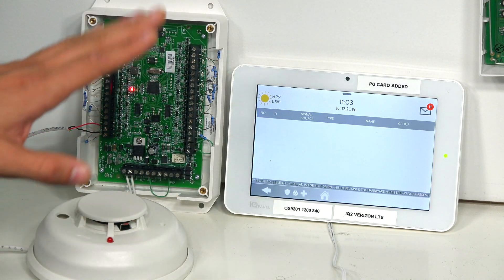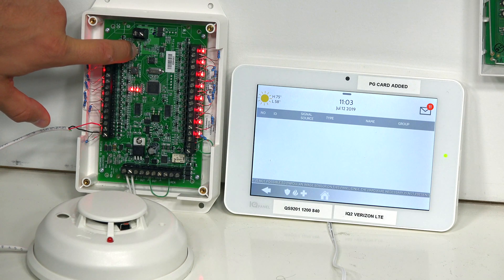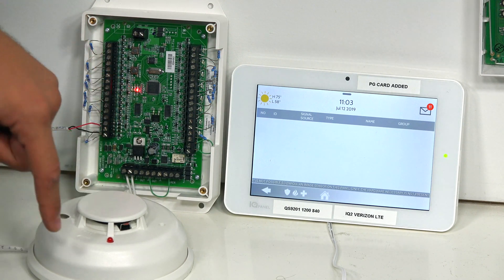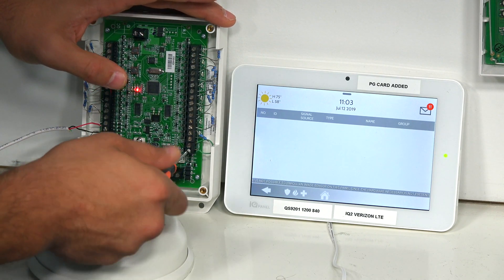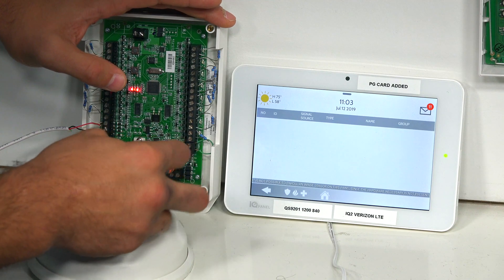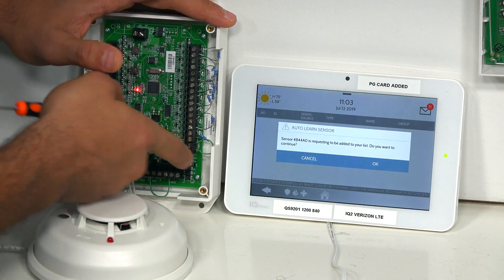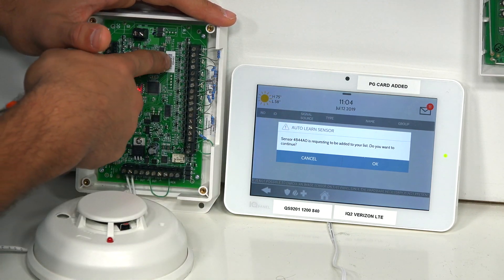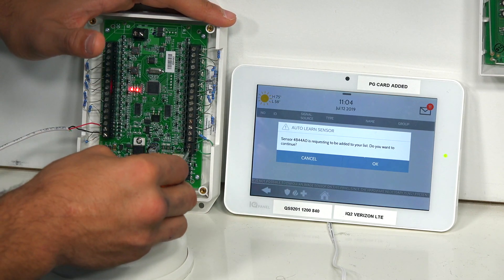Now that we have Auto Learn Sensor set up, we're going to press and hold the EOL Learn button. The EOL Cal light is on, which tells us we're ready to learn this into the system. I'm going to loosen up one leg of the tamper — that loosened the connection so it lost it for a second. And as you can see, the serial number on the Qolsys is the same as the one on our module: 4B4, 4A0.